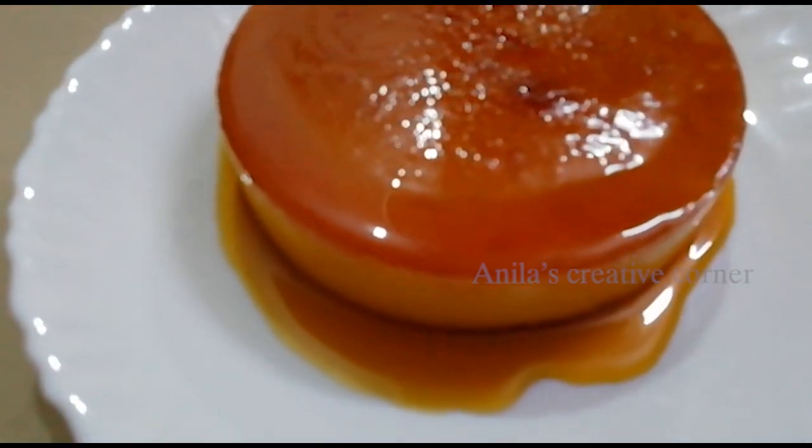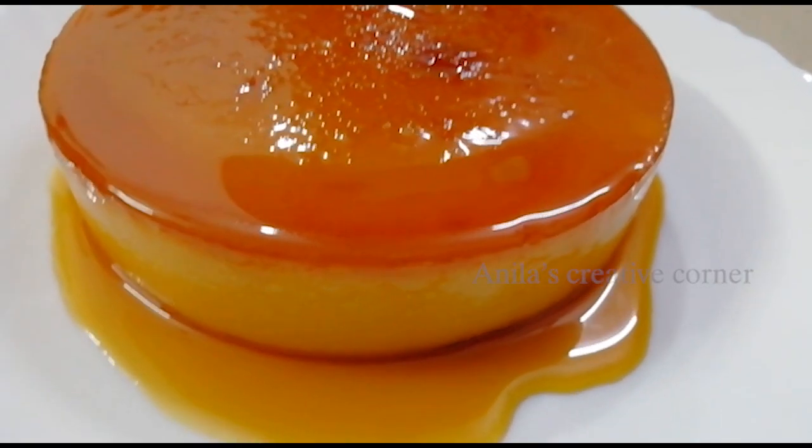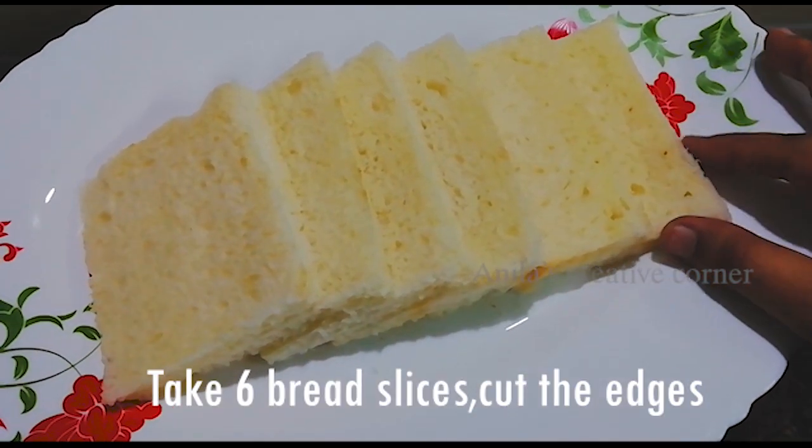We use a little bit of some ingredients and we use a simple pudding for it. But we cut the bread slices into the crust.